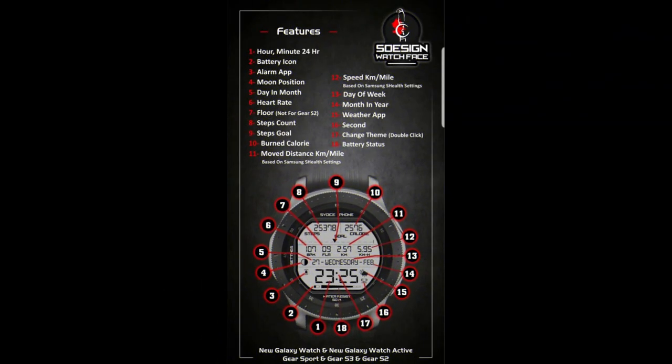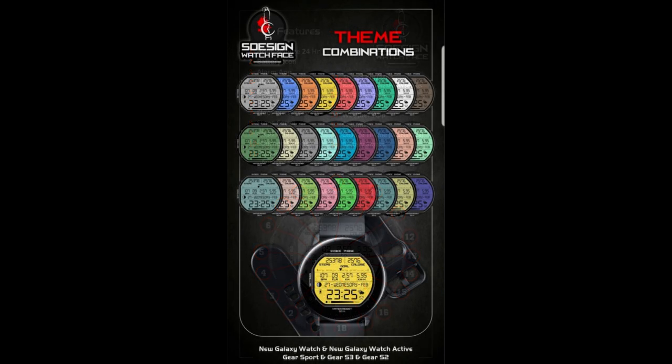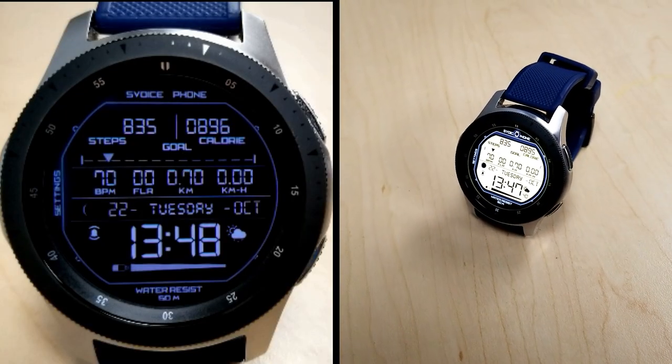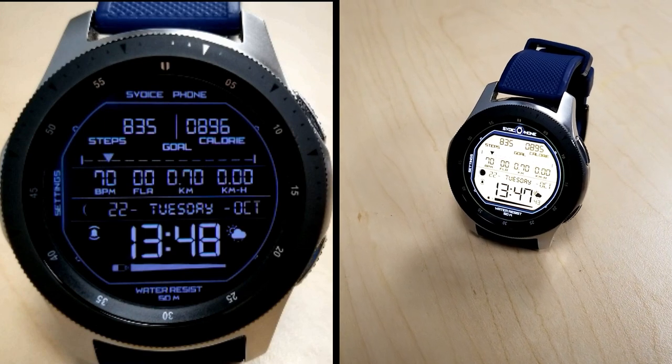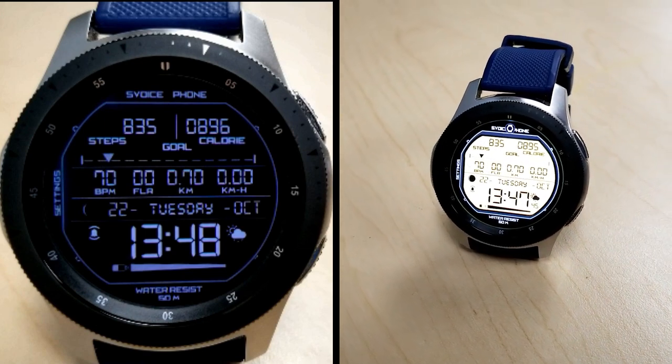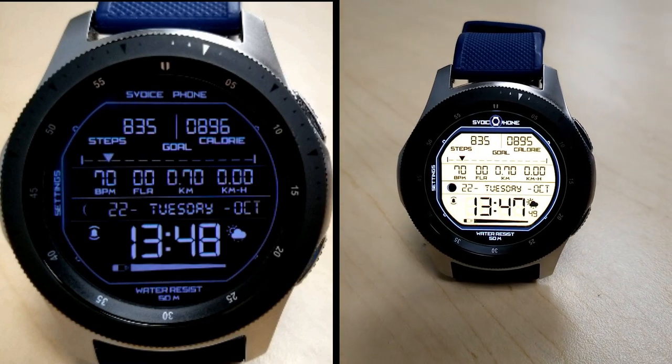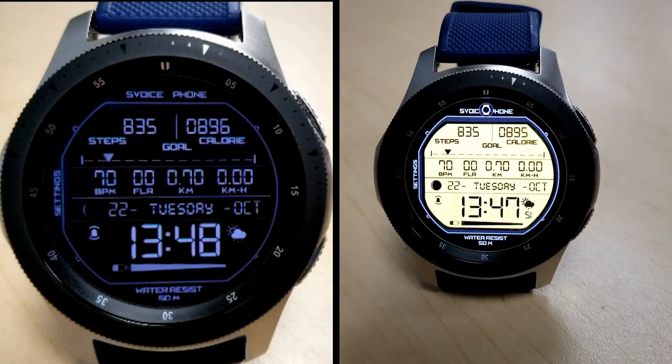That's just a quick recap of the features and theme combinations you get with this watch face. Remember, this one is only going to be available until the 31st, and after that it's switching back to a paid version, so make sure you get this one quick. Also make sure you follow us on Instagram — I'm at the Samsung conference this week in San Jose, California, so I'll be sharing photos from the event there, and hey, maybe even a couple giveaway surprises, but you'll just have to follow us to find out.